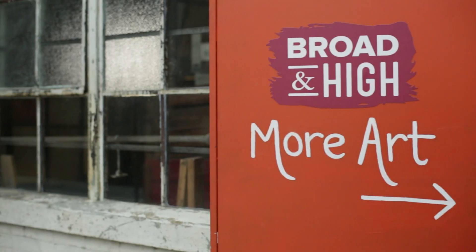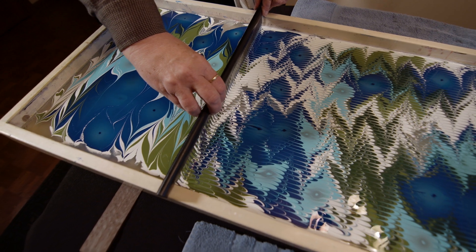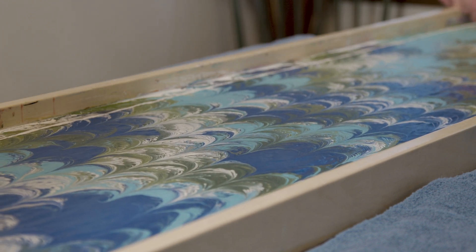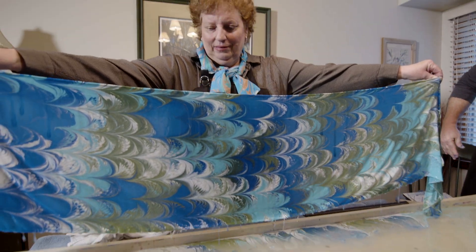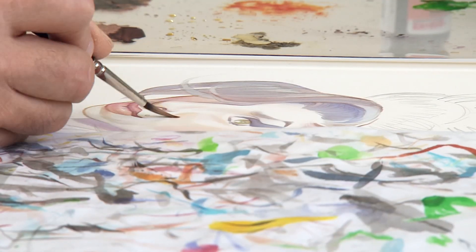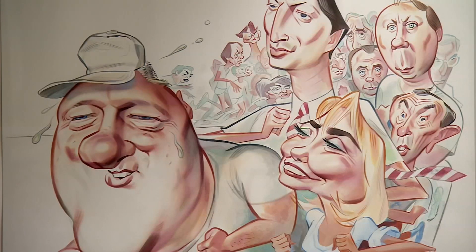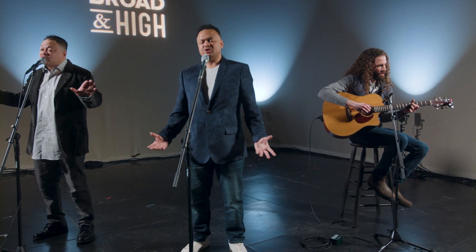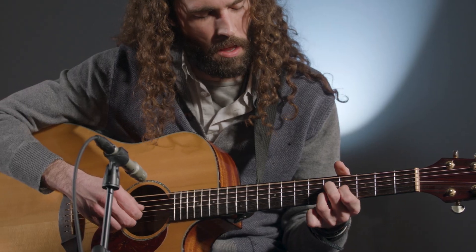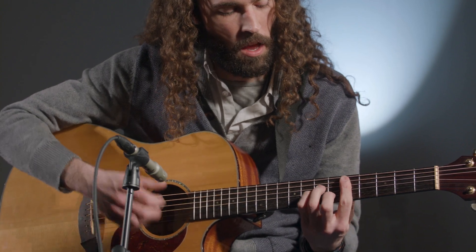This time on Broad and High: explore the ancient craft of water marbling with a Delaware-based artist. It's a fascinating art form — it's very easy. It doesn't look easy, but anybody can do it. Meet a portrait artist whose talent is all exaggeration. And a performance by the local pop R&B duo known as Ingram Street. This and more, right now on Broad and High.